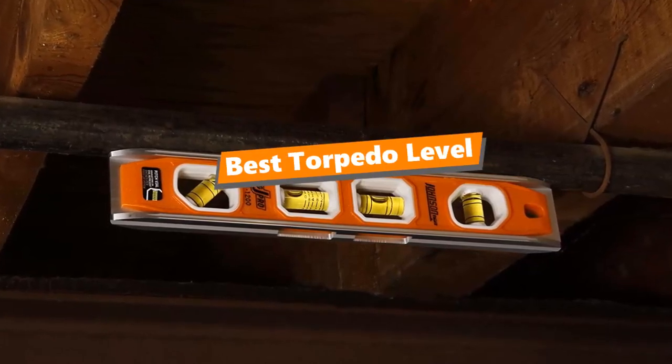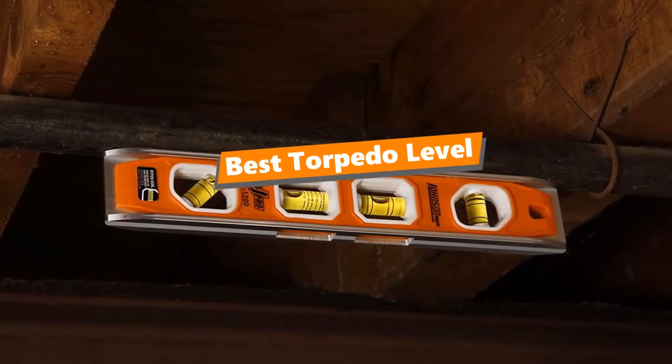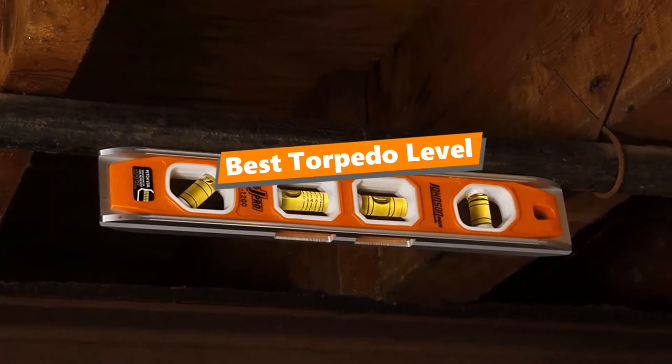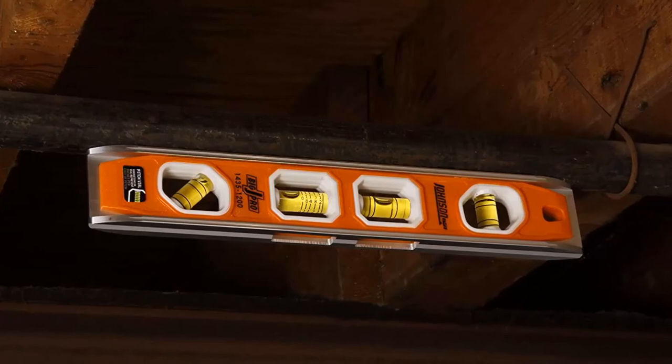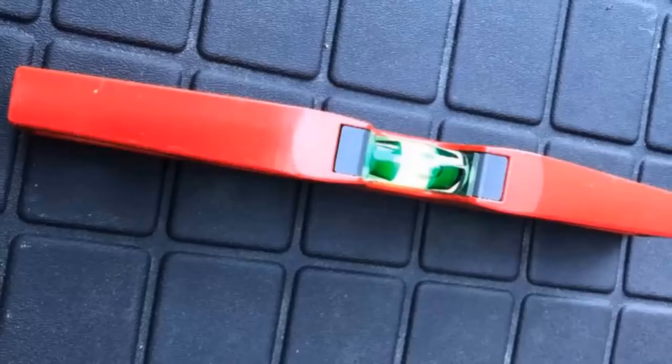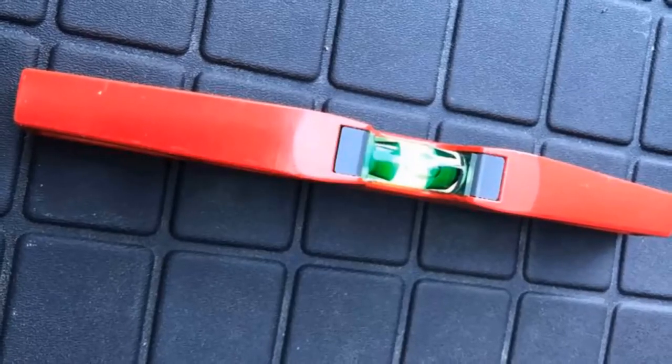What's up tool freak guys! If you are a tool nerd like me, today's video is for you. In this video, I'm gonna be taking a look at the 5 best torpedo levels. I've tied up this list based on my personal preference and also two more hours of research.